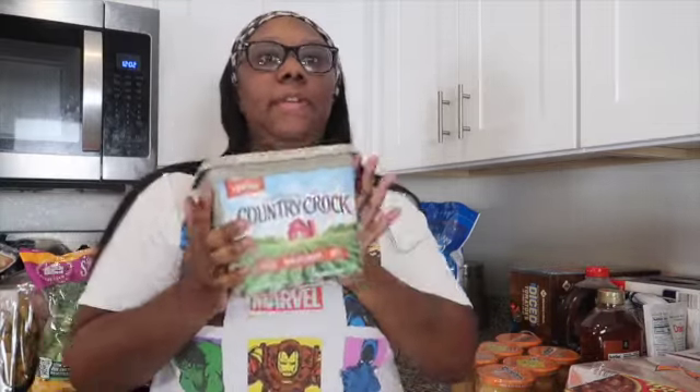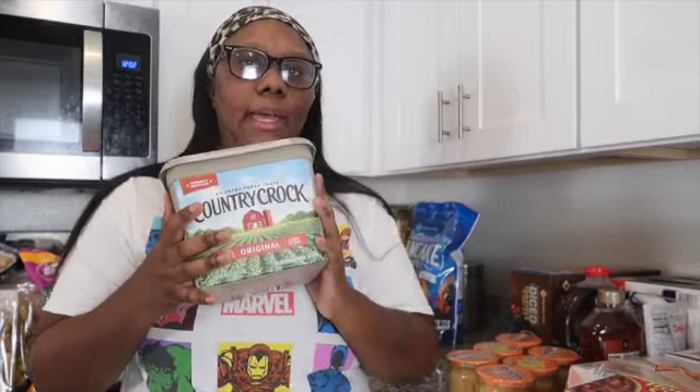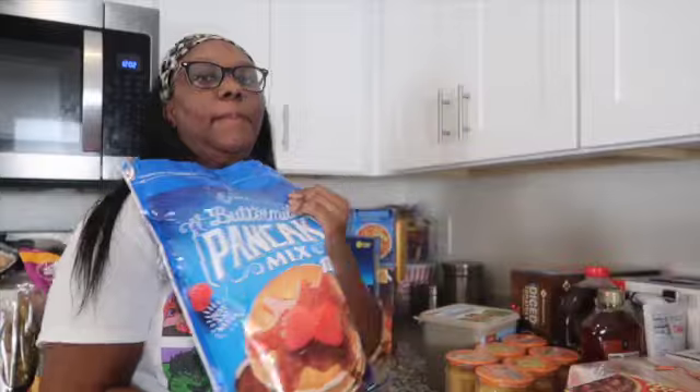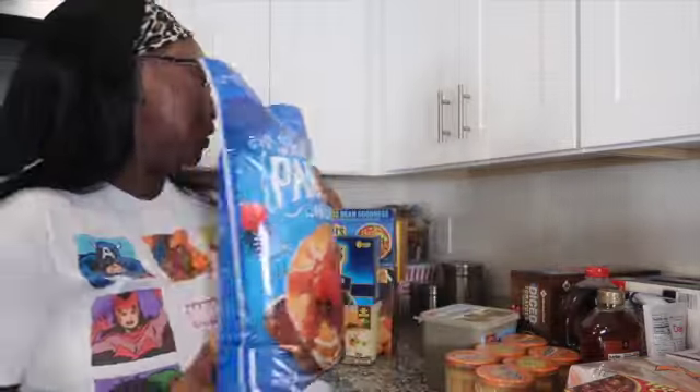Next, we have our butter — Country Crock, the big tub. I love this butter, it's never steered me wrong. They actually had it at Sam's which shocked me since I normally buy it at Walmart. Then we got some pancake mix, which is really good in our house. Since I have a big family, this will last a while. I just put it in a Tupperware container and use it as needed.